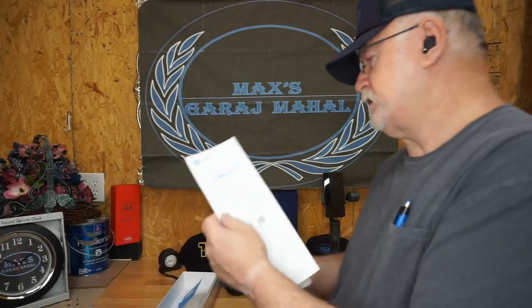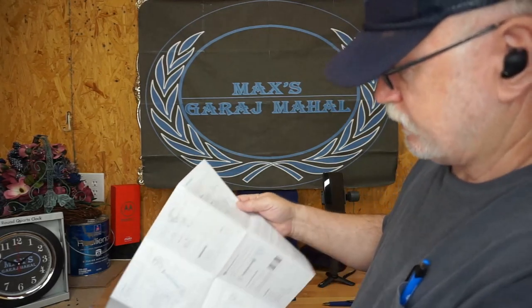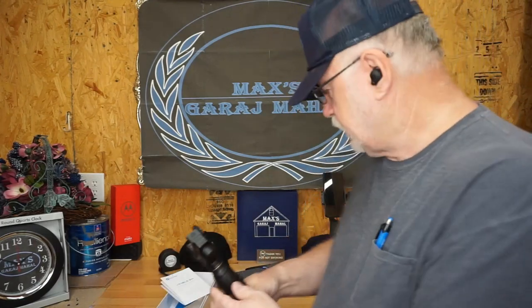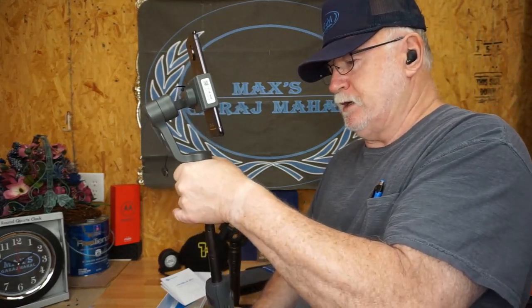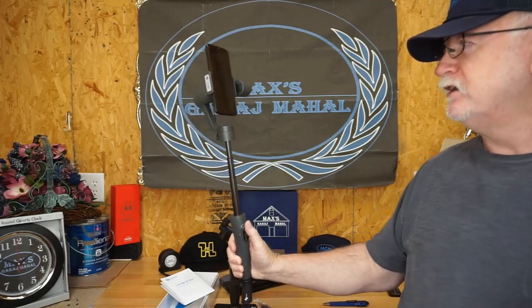There's an overview that gives you a step-by-step setup: you want to charge it first, it tells you how to lock and unlock the thing, how to mount your action camera, power on and off, how to extend and reset the handle. One thing I do like about these - and this one is no different - is that Feiyu Tech does provide you with an extension so that you can get out there and do your selfies with this thing, as you can see. Today that's very important.